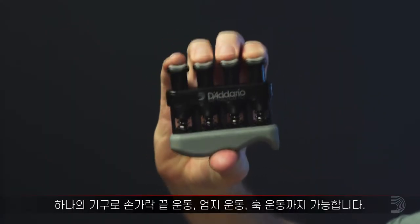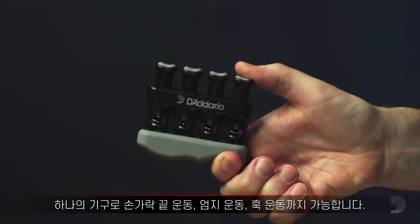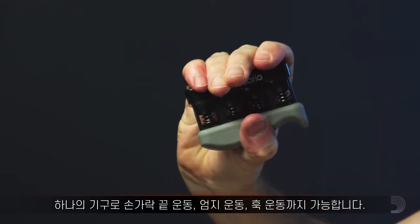With one tool, you can do exercises like the fingertip flexion, the thumb up position, and the hook position.